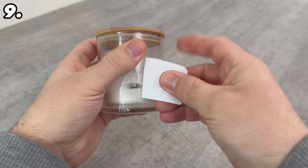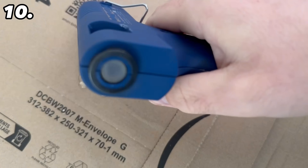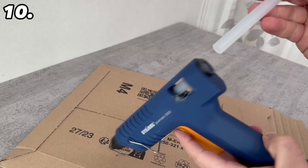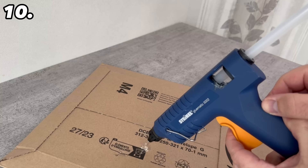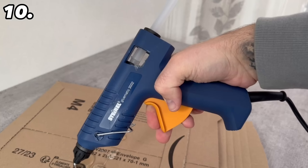If you regularly use a hot glue gun, there will come a time when you need to put a new glue stick in the back, but the old one may not be far enough in. Instead, take a little hot glue, put it on the end of the new stick, and simply stick it onto the back of the old one. As you continue using the gun normally, the new stick will be pulled in automatically because it's already attached to the old one.